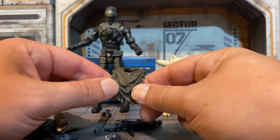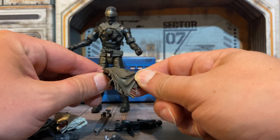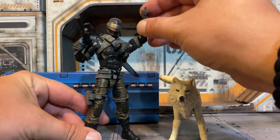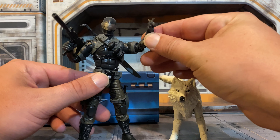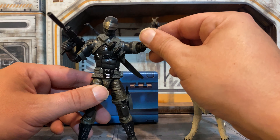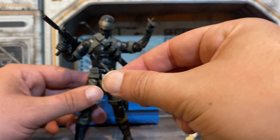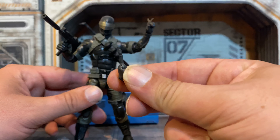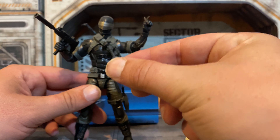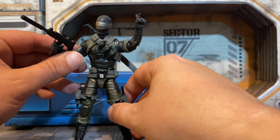I didn't get Stalker yet, but I know from looking at the pictures and some other reviews, this is the same exact piece that comes with Stalker. Here's a better look at Snake Eyes with some of his accessories in hand. I swapped out the hand and put the ninja throwing star. The hands are a little tight, so just be careful when you're popping these on and off. The pegs are really, really thin, so just be careful attaching them and taking them out. They are a little longer than normal, but they are a little more fragile.